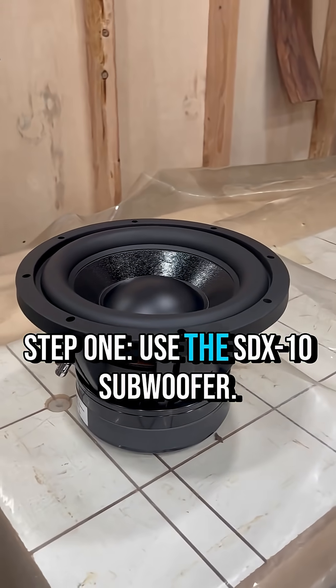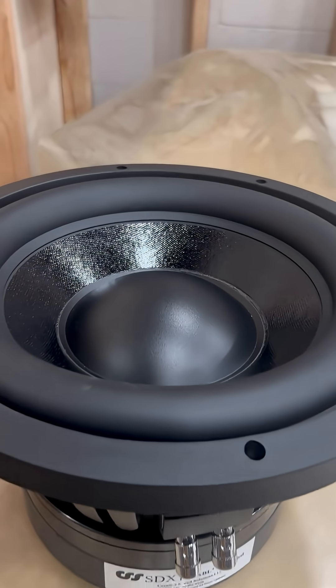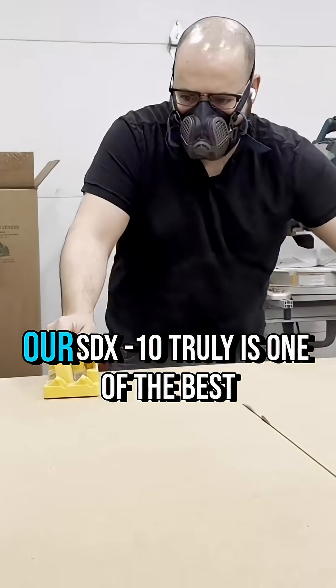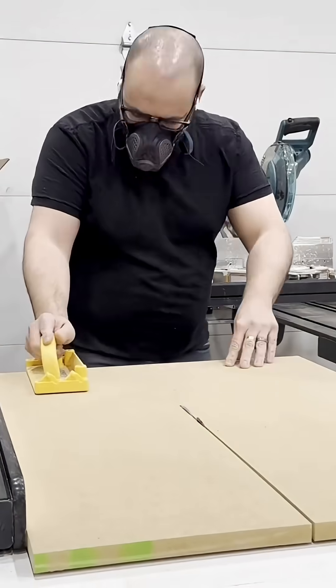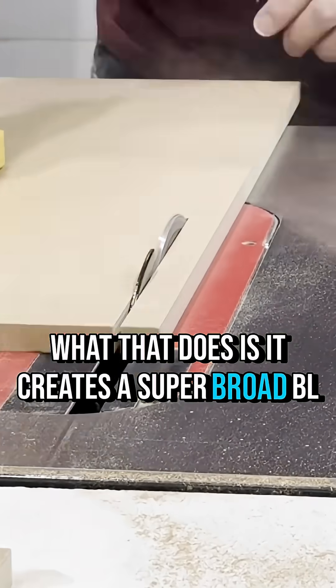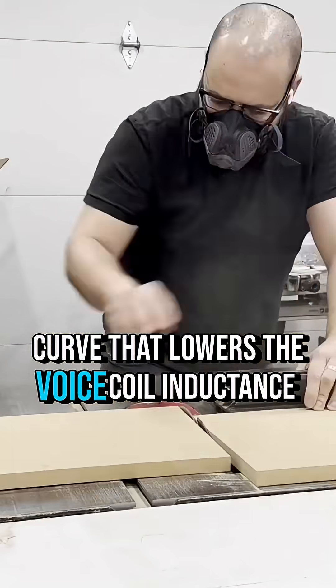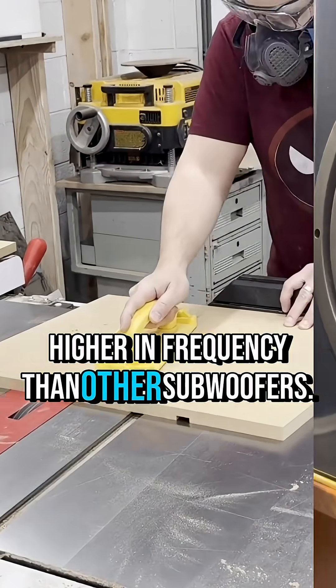Step 1: Use the SDX10 subwoofer. No, this isn't a shameless self-plug — not completely, anyway. Our SDX10 truly is one of the best subwoofers on the market, and it's 100% essential for this design. That's because it has an XBL squared motor, which creates a super broad BL curve, lowers the voice coil inductance, and allows the subwoofer to play much higher in frequency than other subwoofers.